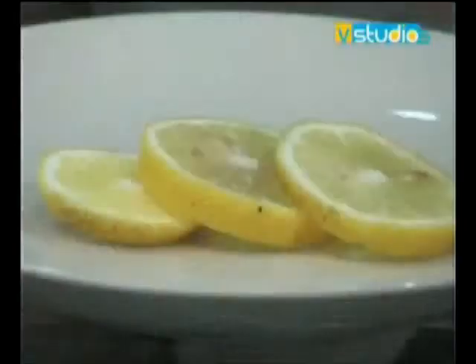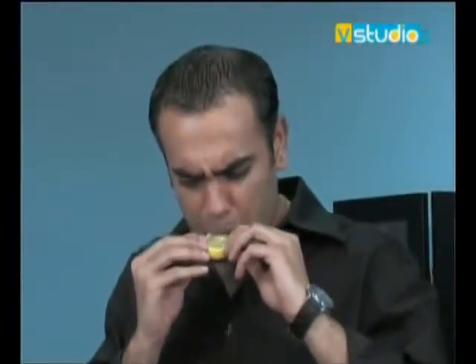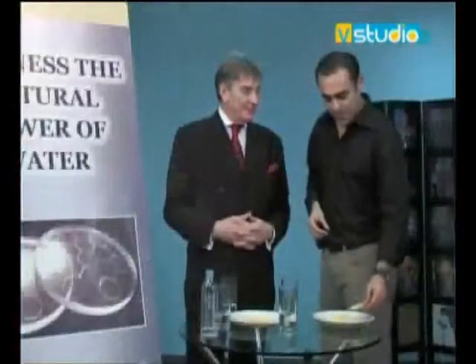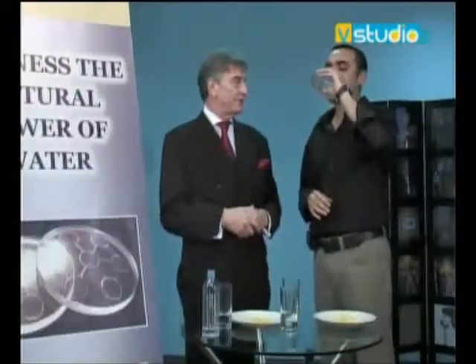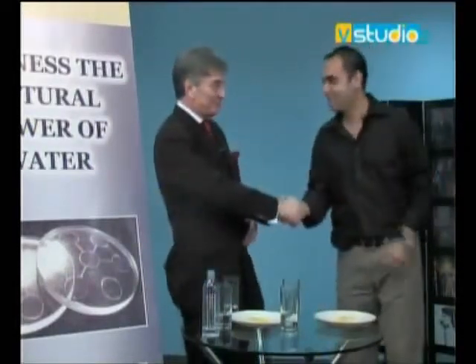If you wouldn't mind tasting the one we haven't treated. Watch his face. Very sour, very bitter. I'm sorry you had to go through that pain. The taste buds will get better, but if you drink this water — perfectly all right to drink this water from the lemons — it should clean up your palate now, just have a little stir around and it will all get fresh. Thank you very much indeed.